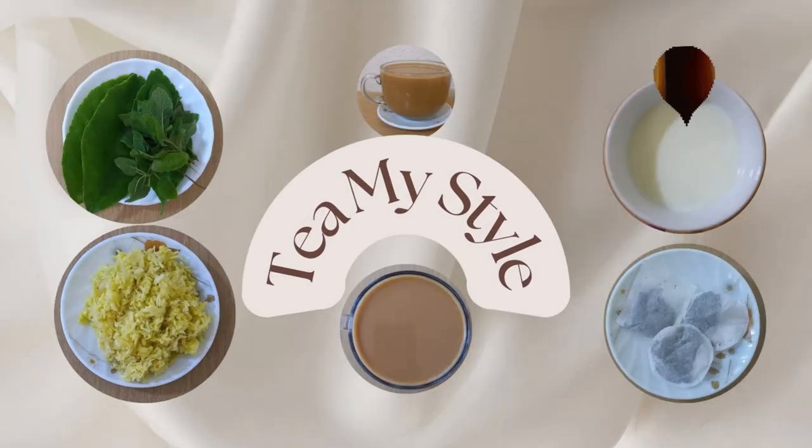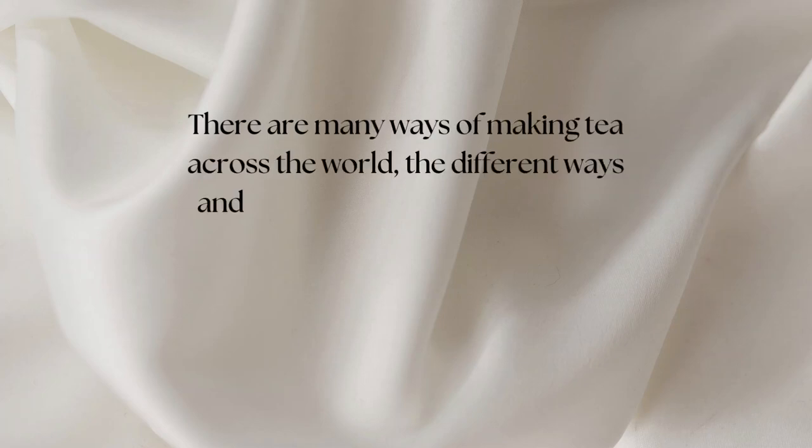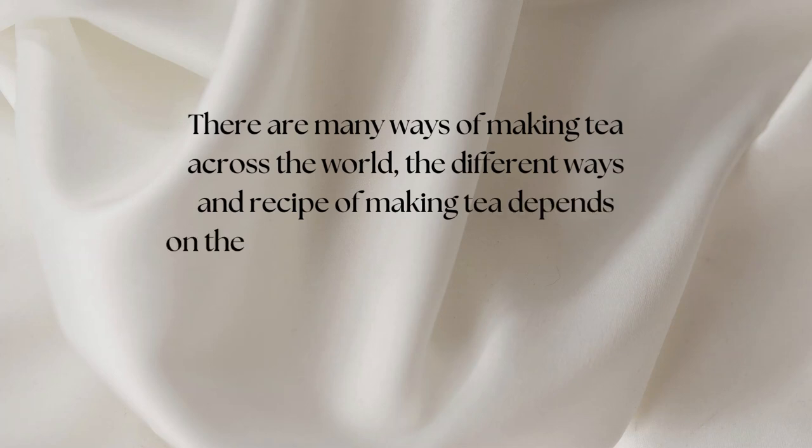Tea, my style. If you drink tea sweetened with dead honey, you will never want to drink tea with any other sweetener ever again. There are many ways of making tea across the globe. The different ways and recipes of making tea depend on the individual's culture and beliefs.